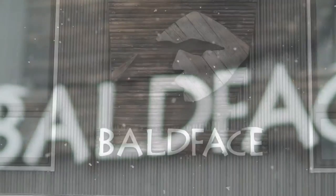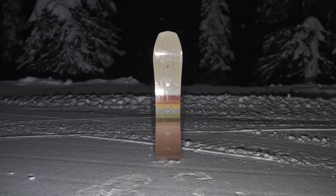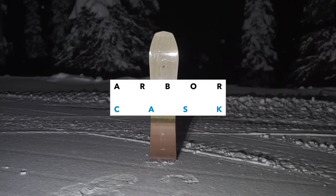Hello, my name is Eddie Wall. We are here at Bald Face Lodge in British Columbia for the 2019 Transworld Snowboarding Powder Board Review. We have one of the boards that we rode here, the Arbor Cask.